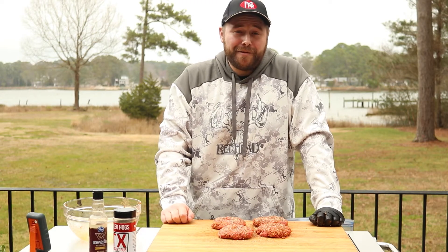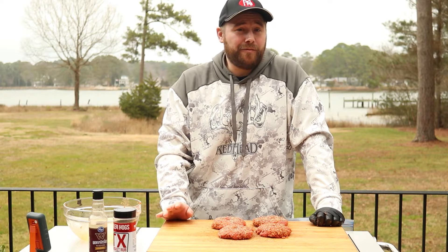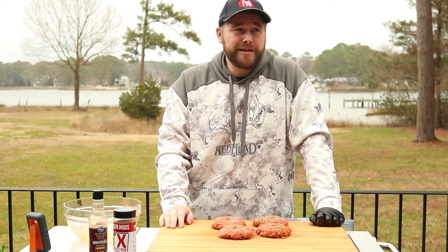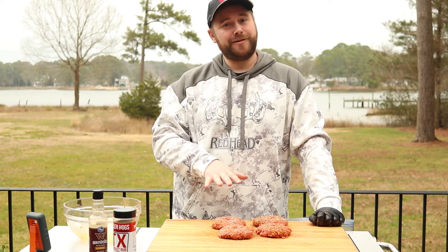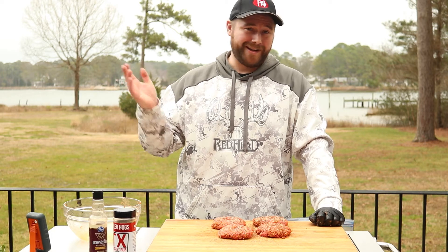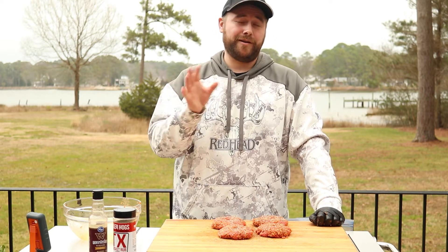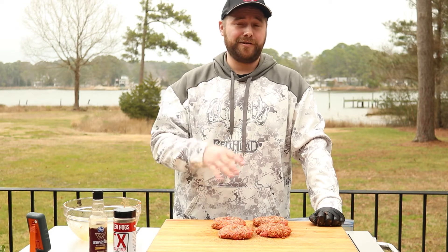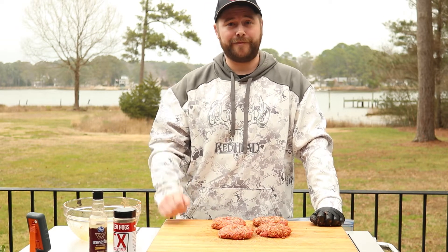Now that we've got our patties formed and seasoned, we're going to put them on the smoker. Today we're going to put them on the Oklahoma Joe. We got the smoker going around 300 degrees and we're using Hickory today. Temperature-wise, you could do these burgers at 250, 275, or 300 — it doesn't have to be low and slow. If you want to go at a lower temperature, it'll sit in the smoke longer and you'll get more smoke flavor. If you don't have all day, do 300 degrees and it'll cook a bit faster.